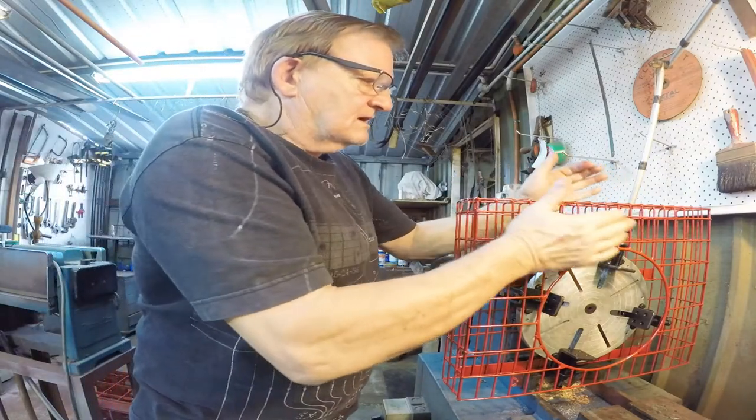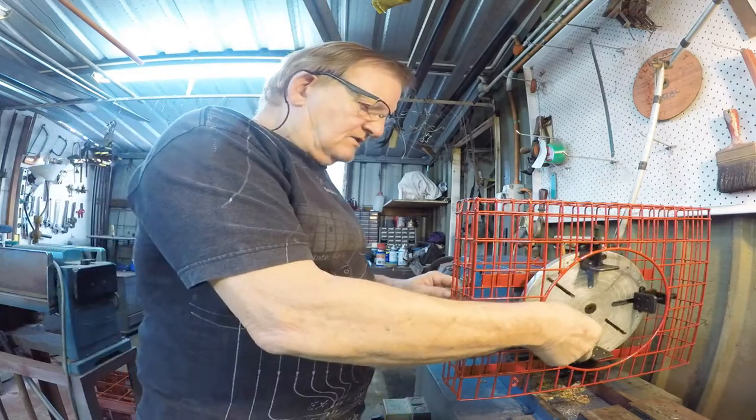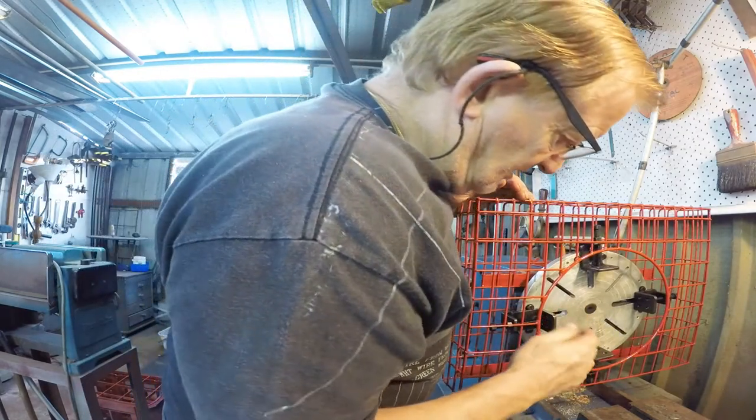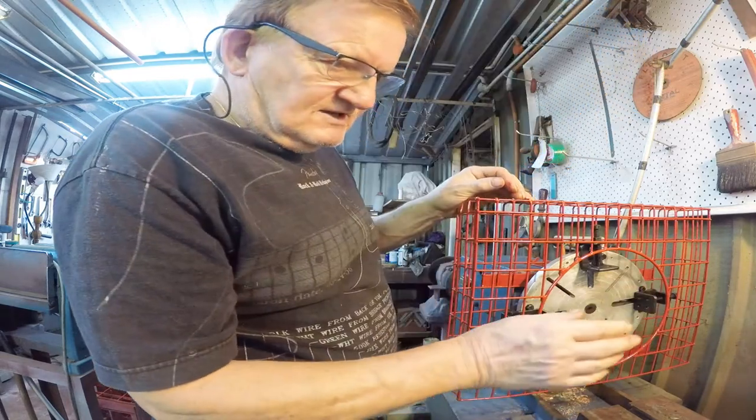Nice and solid. No way am I going to have my clothing caught in there. Plus I can still get at the faces of these and do dial indicator work or anything like that if I need to.